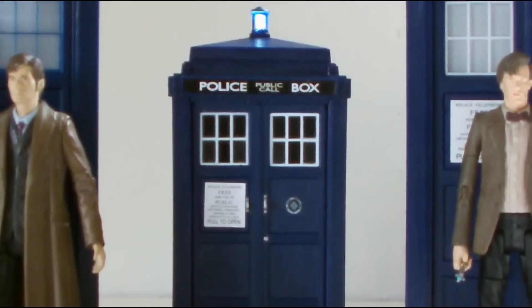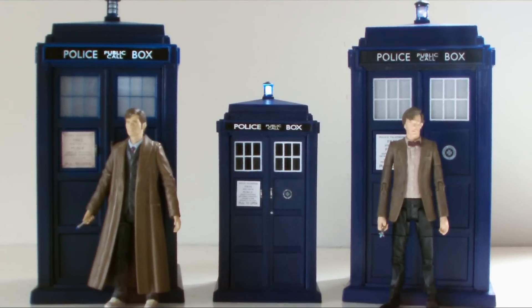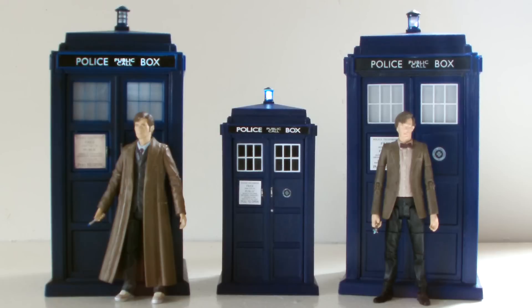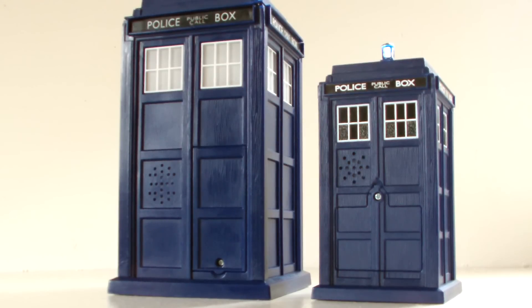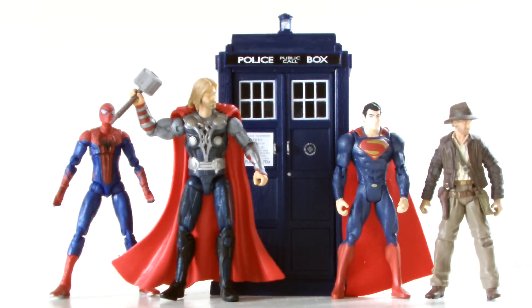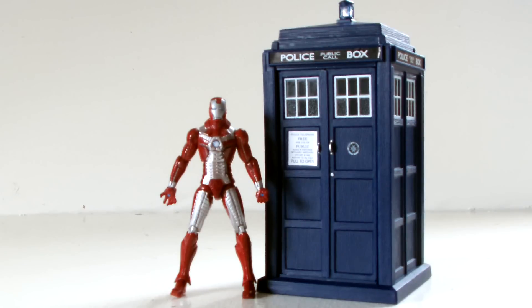Doing a size comparison, here you can see the spin and fly TARDIS next to its two bigger brothers — the 10th and 11th flight control toys — and they practically dwarf this new version. In fact, the spin and fly toy almost fits inside the older toys. This is a good chance to compare the detail of the older TARDISes to the new model, and for the most part it holds up well, but you can really see the difference in the police box signage. And I know I complained about the back of the flight control TARDIS, but it looks like a work of art compared to this messy new version. Taking a look at the toy compared to some three and three-quarter inch figures, you can see that the TARDIS does fit in well with the scale — it doesn't look too out of place when compared to this Cyberman. I mean, Iron Man. Damn it!